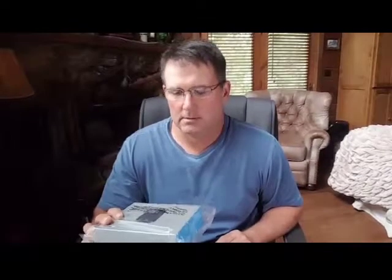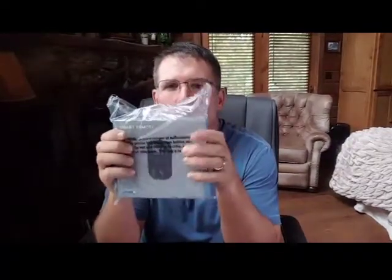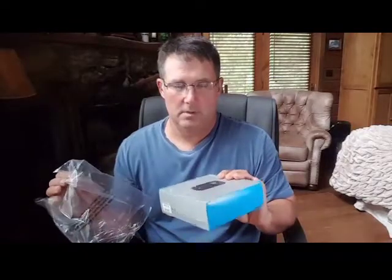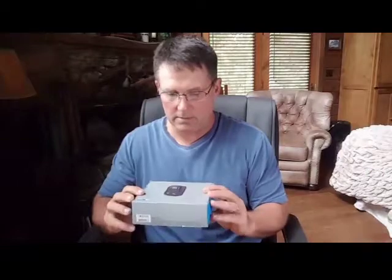Hey guys, Doug here. Wanted to do a quick unboxing - got something in the other day. When you're doing some of the stuff that I do, it's very helpful to be able to see the controls on your GoPro. Sometimes I'll be fishing and I'll have the GoPro on one of the boom things, and I don't want to leave it on all the time, so I need a way to be able to see it. I did a little research and this is what I found.